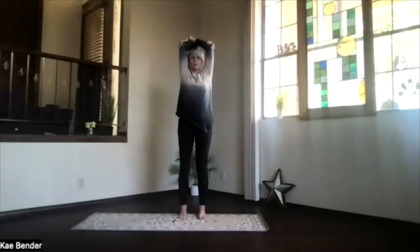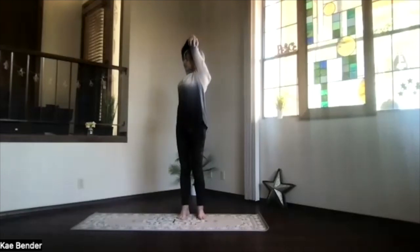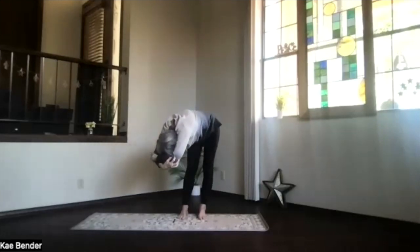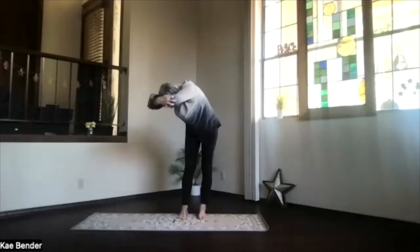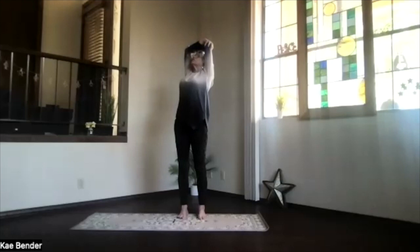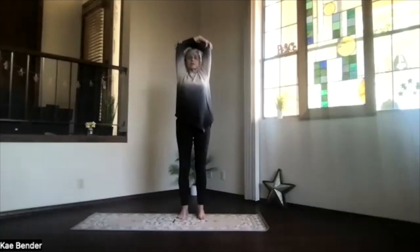And on an inhalation, come up. Exhale around to the center, and switch your arms. Spread your toes, stretch your spine, and twist to the other side. Take another breath, and pivot over as you exhale. Deepen as much as you'd like on this side. Take a breath — keep the weight on both feet as evenly as you can. Inhaling, work your way back up, and again, upper body for your back bend. Drop your shoulders, pull your elbows back, and shoulder blades toward your legs. Lift your heart, stretch your spine. On an inhalation, come up, exhale around to the center.